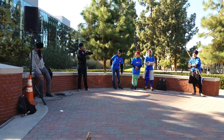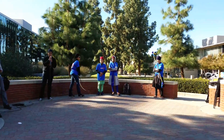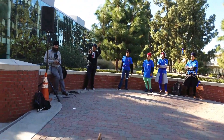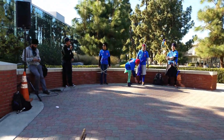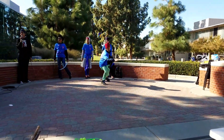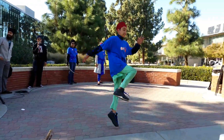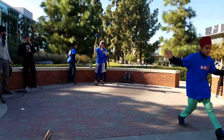Over here we have a sick martial arts demonstration, which means these kids skipped school and came over here. November is sick awareness month. We have the pen throw - it is going to take about 10 minutes if you don't sleep and watch.